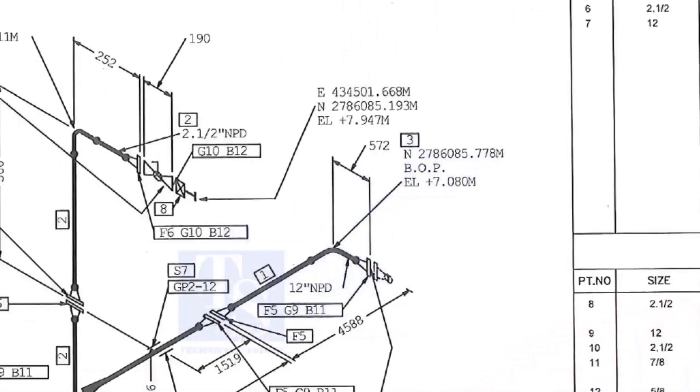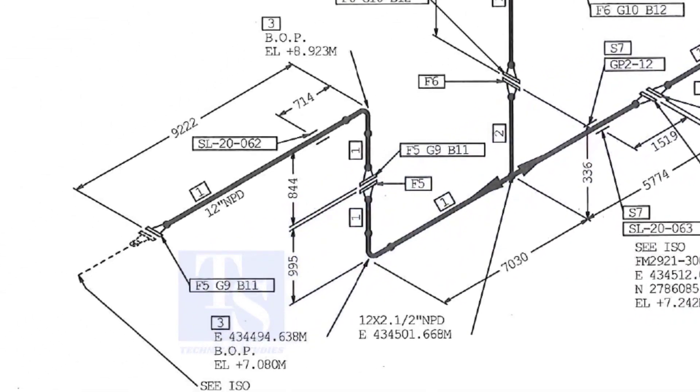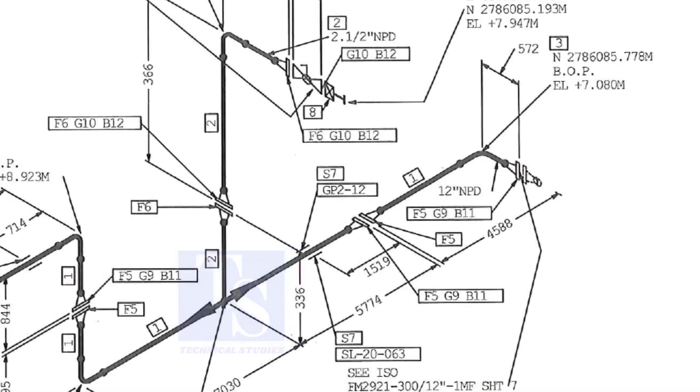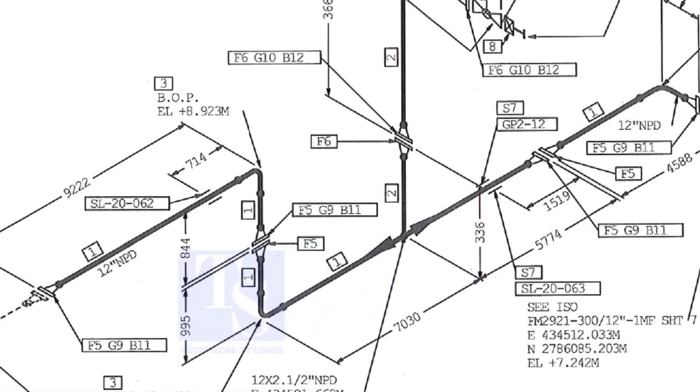Let us check in the drawing where these part numbers are. The first part is F5. F5 means flange 5. Check in the drawing how many F5 flanges there are and where their locations are. The link for this drawing is given in the description — you can download it for free.